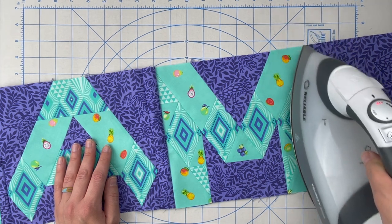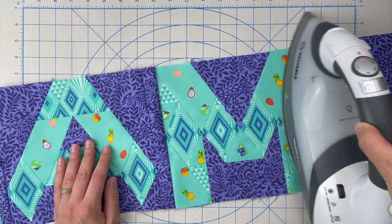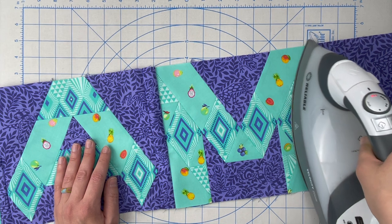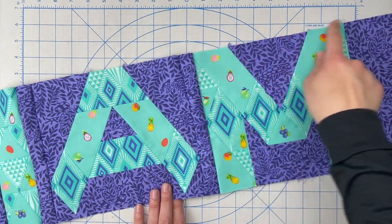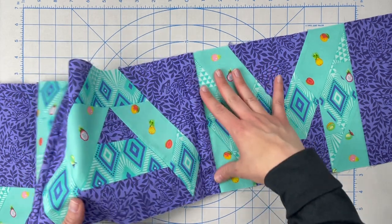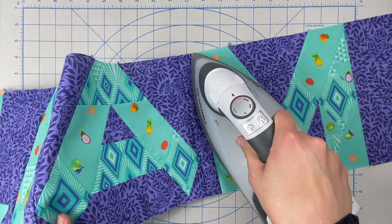I don't want to iron — I want to press. Ironing is pushing; pressing is up and down with a little wiggle and no weight. When you push you can stretch the bias, and we have a lot of pieces here that are cut on the bias. Depending on how you fussy cut things, you might still have bias along the top and bottom of the letters, so you want to be extra careful not to stretch that. Make sure that you are pressing and not ironing.